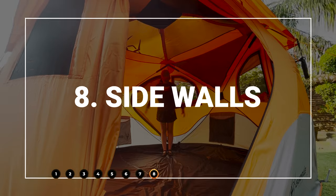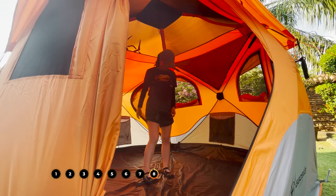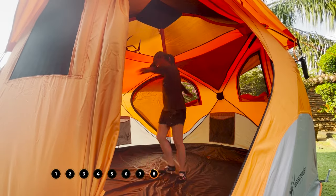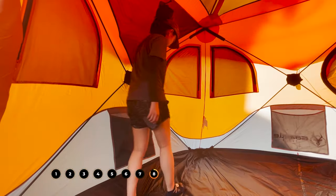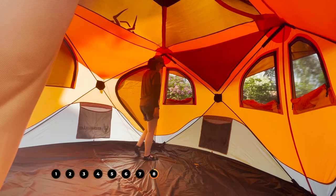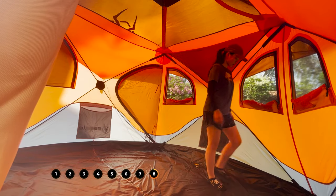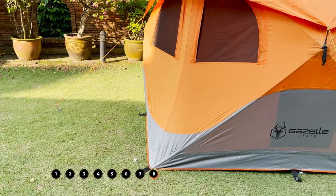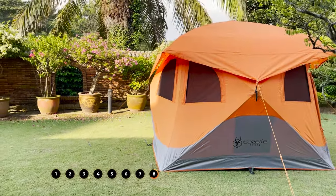As for the sidewalls, they are almost vertical, which gives a lot of space to not only stand up everywhere but also walk around the entire tent. Here's me walking as close to the sides as possible, and I have no problem doing that at all. On the outside, this gives the tent a really nice cabin shape.